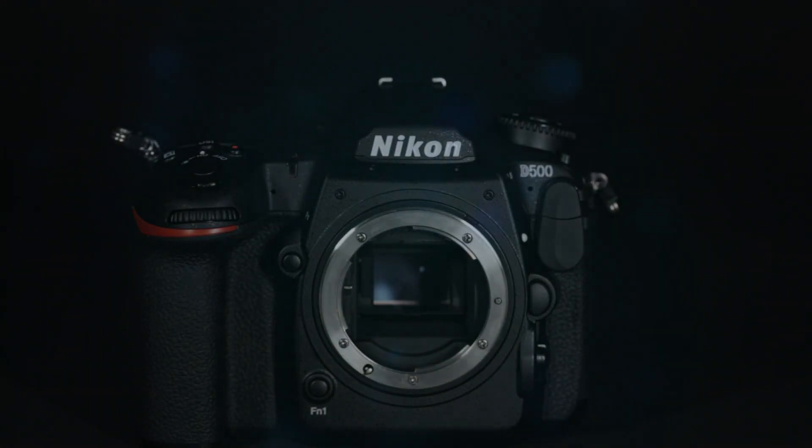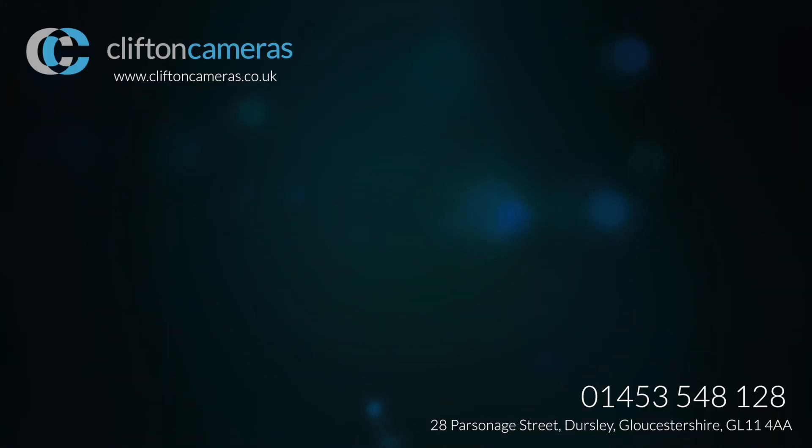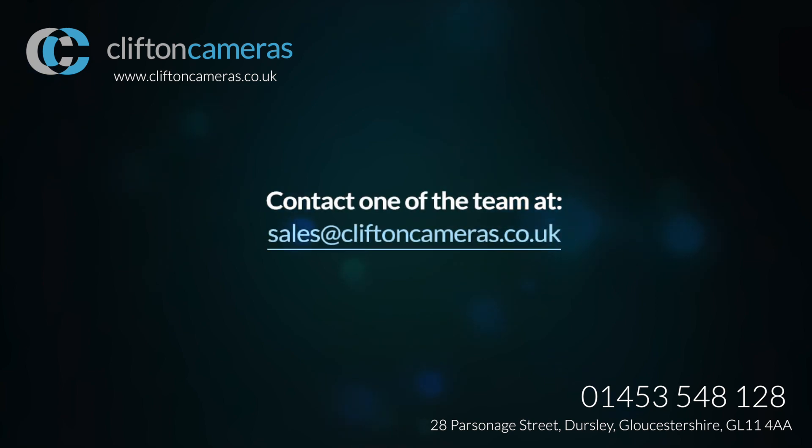To find out more about the Nikon D500, please visit www.cliftoncameras.co.uk or contact one of the team at sales@cliftoncameras.co.uk.